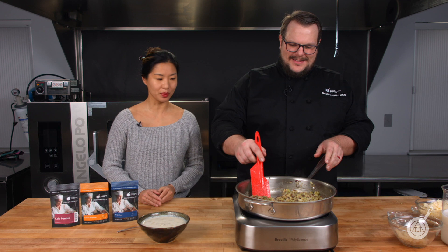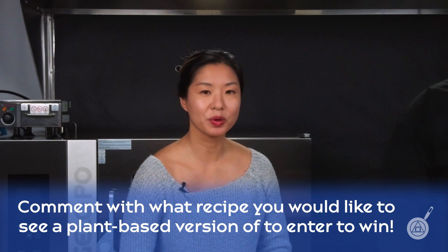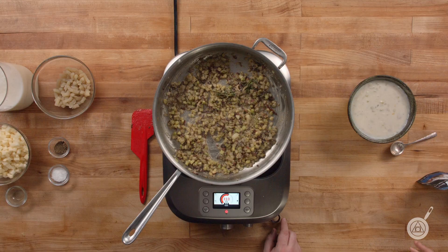We're back and the kitchen smells amazing — we are looking forward to finishing up this chowder. But first I wanted to talk about this week's giveaway. This week's giveaway will be the ingredients that you'll need in order to make the clams at home, or if you want to make something else with them, that will be great as well. In order to enter to win, just put in the comments below another dish or recipe that you would like to see us make a plant-based version of. It's that easy — enter to win.